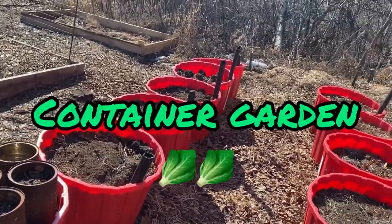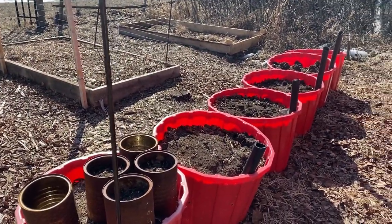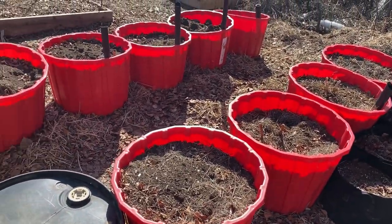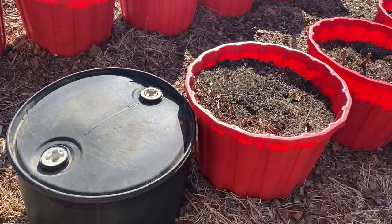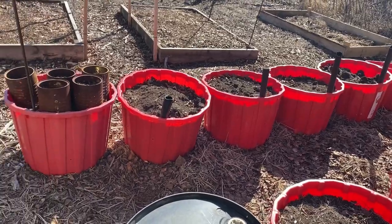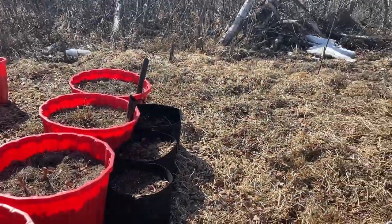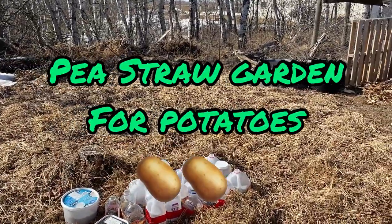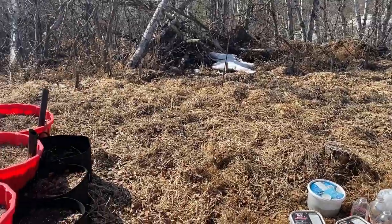These are my container gardens — red mineral tubs that we have from our cattle. We purchase these for the cattle, they lick them clean, and they are food-grade safe and make great containers, and I have no end of supply of these. Some of them I've created a self-wicking system on, but I also just have some where I drill some holes in the bottom and they seem to work just as good. All through my garden here I have pea straw, which I use to cover the ground and grow my potatoes using the Ruth Stout method.